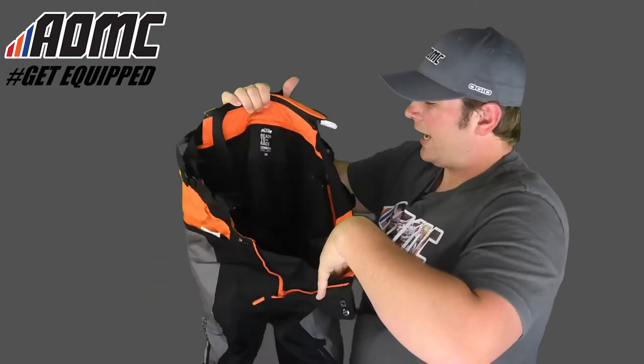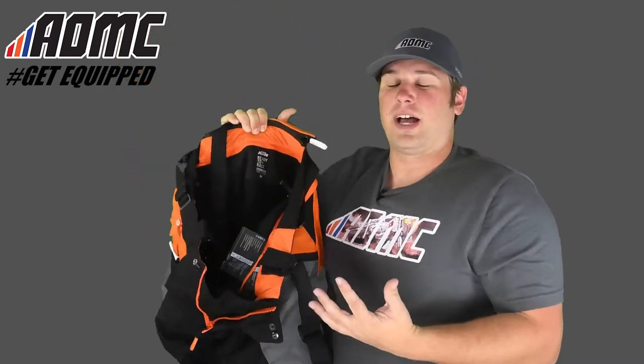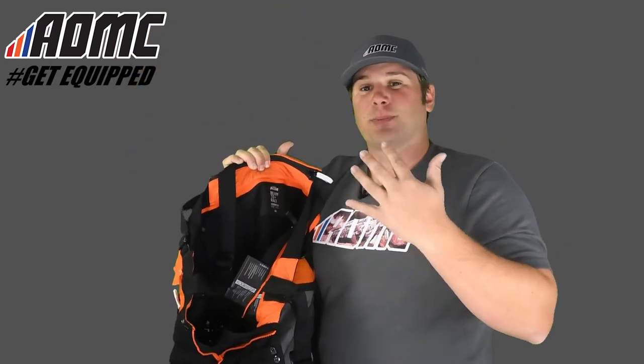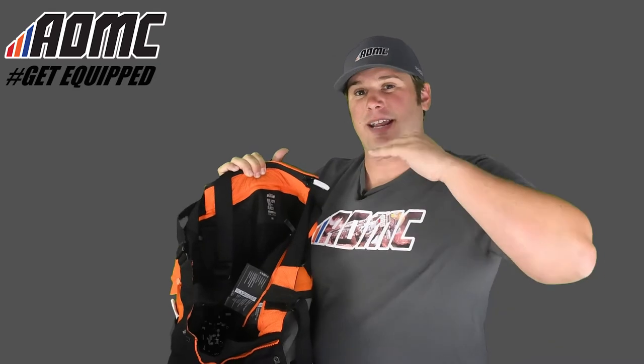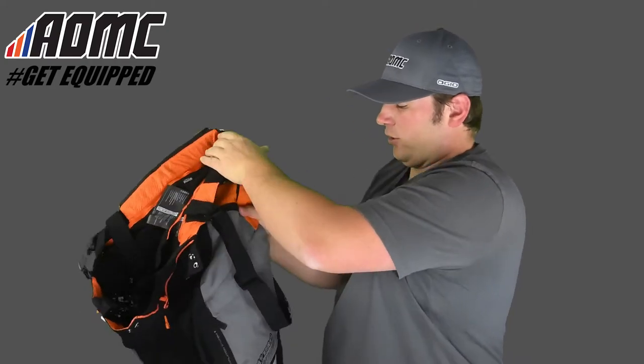It's got a nice inner liner on the inside — so it's not just the outer shell. There's an inner liner in these, which helps keep, especially on the cold days, a lot of that cool air away from you. It keeps a really nice, tight, warm seal inside with that inner leg liner.